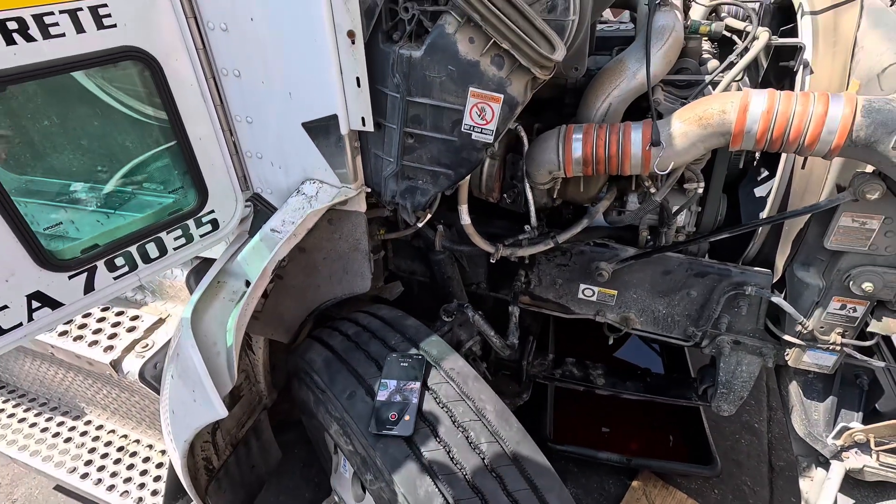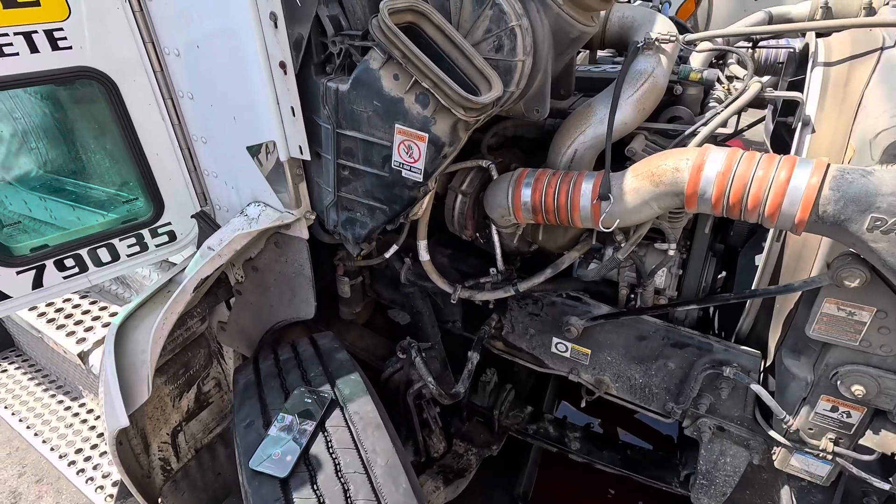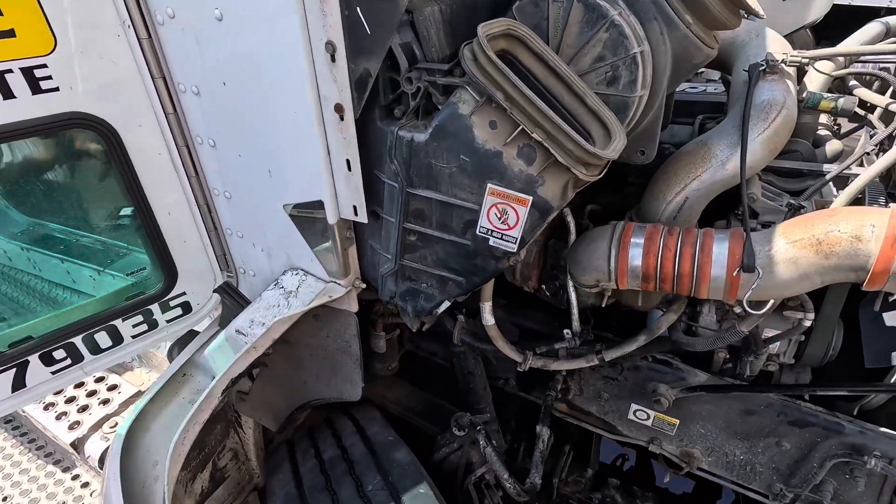What's going on everybody? Good morning, happy Saturday. So today I've got a PX9 Cummins PACCAR engine here that came in with a VGT actuator fault code.